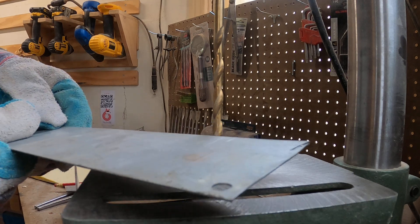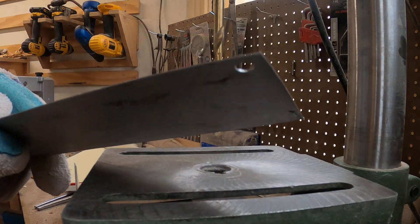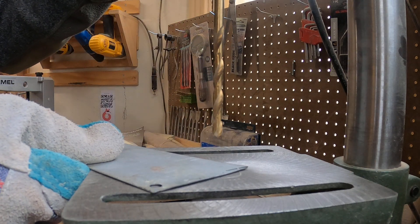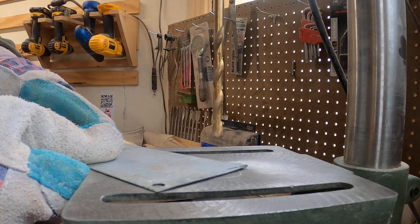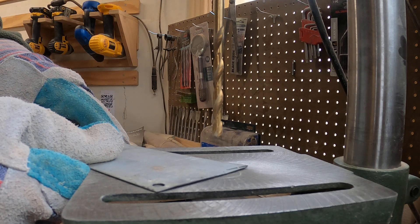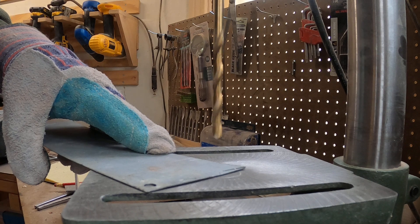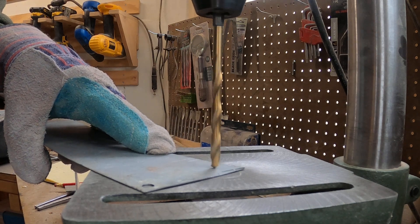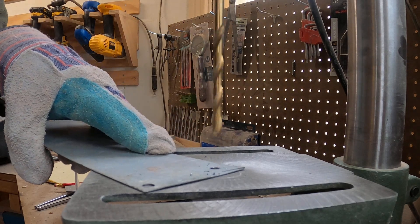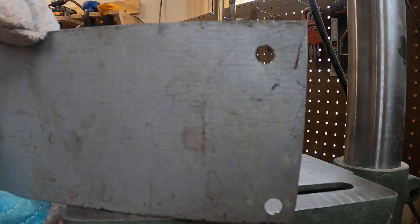Got a piece of steel here, just flat steel with a little nick in it. To start out, I'm going to drill a hole. Got the drill press going. If you do anything like this, make sure you've got gloves on, because if the drill catches that metal it'll swing around and slice your hand. That was pretty easy to make the hole.